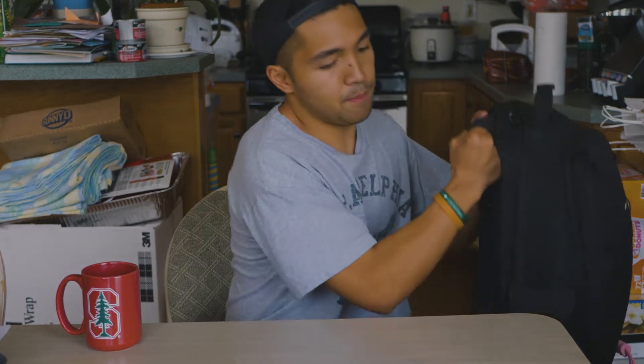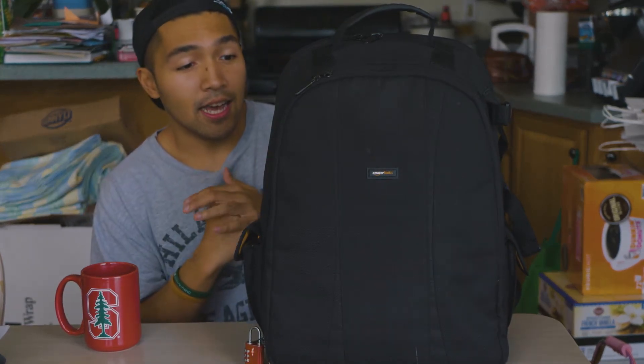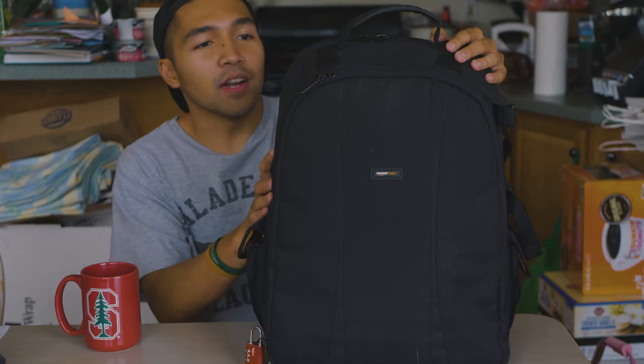What's up guys, John here. I was doing a little bit of packing for a two-week trip I'm about to take to Africa, and a lot of people have asked me what exactly I'm bringing with me in terms of camera gear on this trip, so I thought I'd do this quick video and go over what exactly I'm bringing.